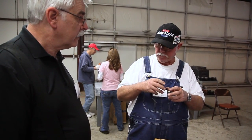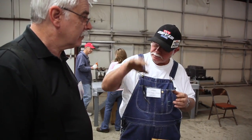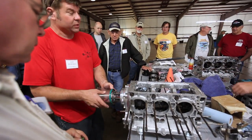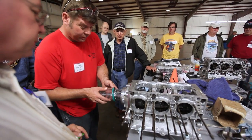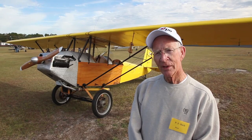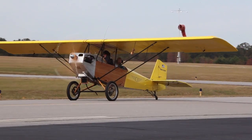It's also very smooth and sounds great. The educational aspects of this engine building is really what EAA is all about — education, building aircraft, and building an engine gets right in there and gives you even more depth than just the airplane. It's really a neat idea. What you see here going on today, this weekend, is grassroots aviation at its best.